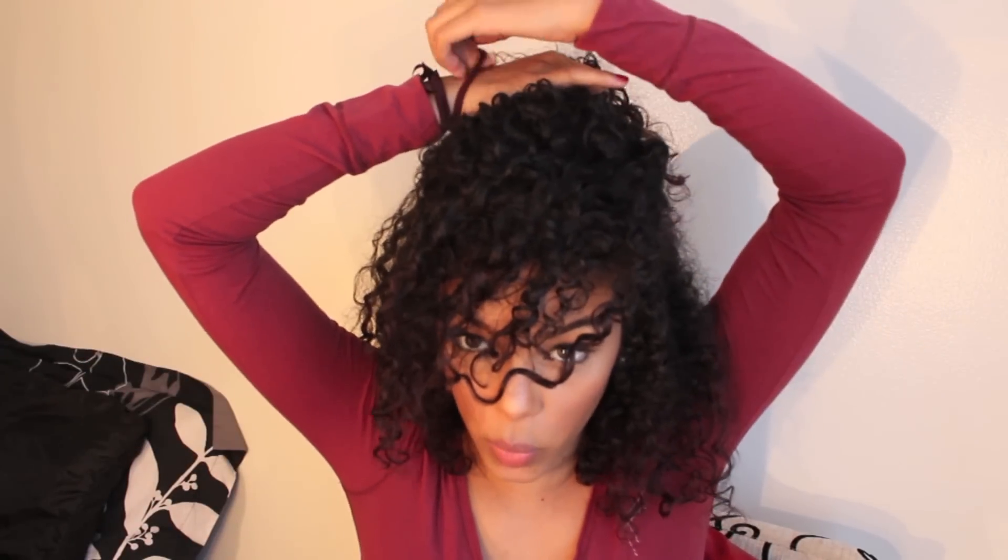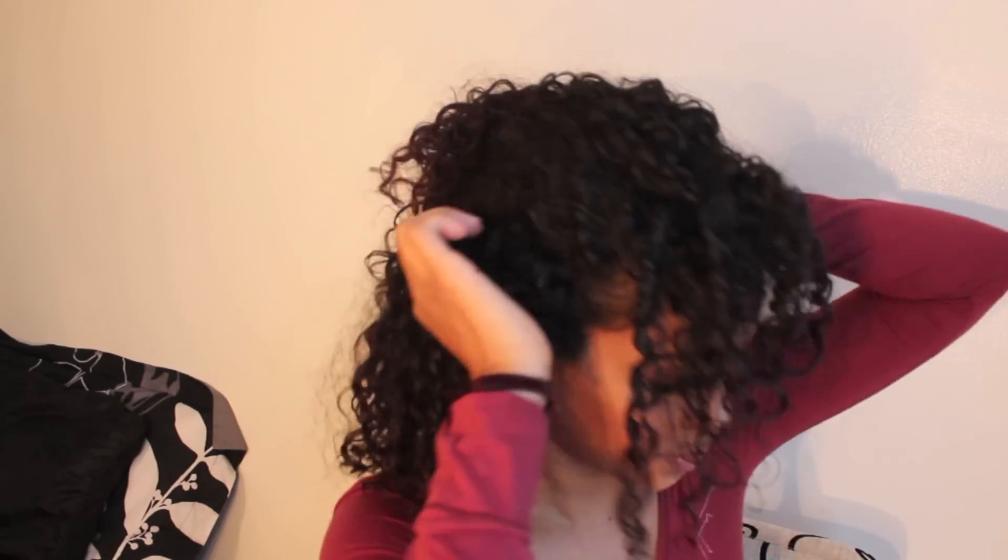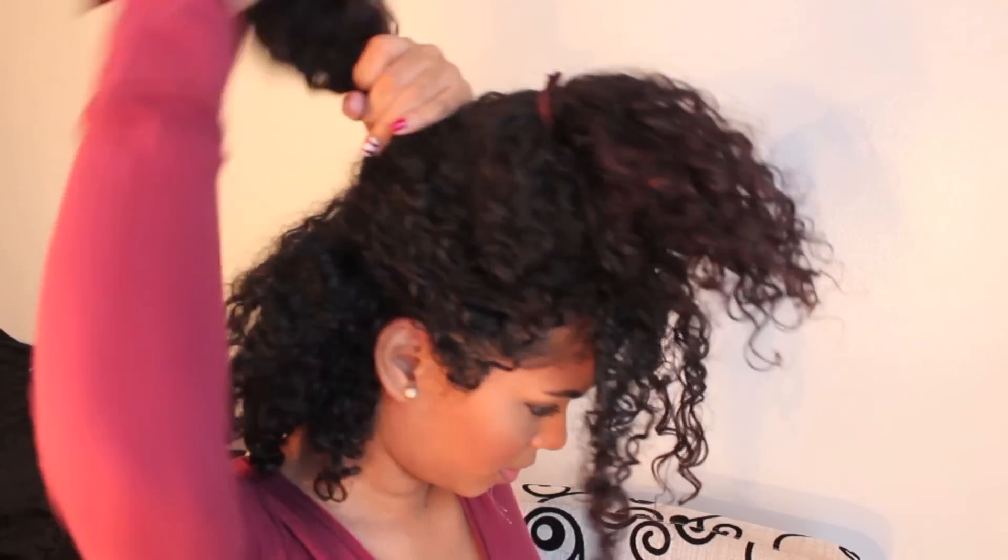Tying that with one scrunchie — just like that. I'm not even retying it, just put it on there and let it go. For the second layer, you're gonna grab by the ear and on the other side, leaving your bangs alone, and tie this.